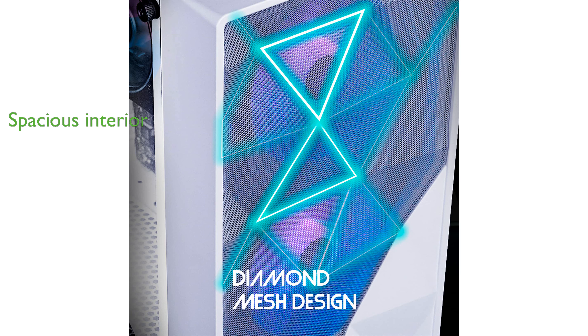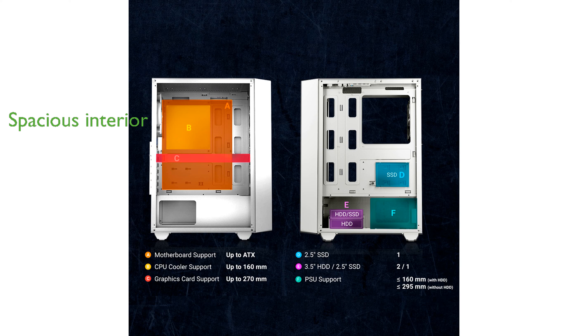With a spacious interior, the X902 supports ATX, microATX, and ITX motherboards, accommodates up to six fans, and provides flexible storage options for SSDs and HDDs.